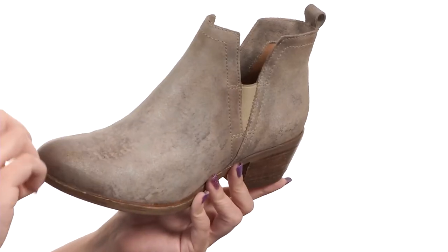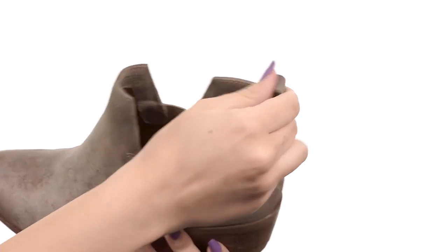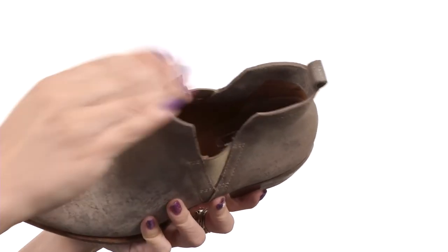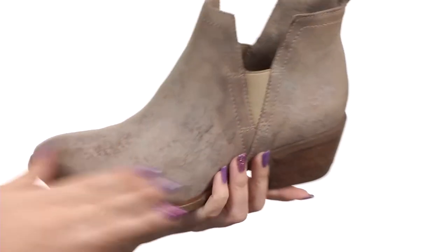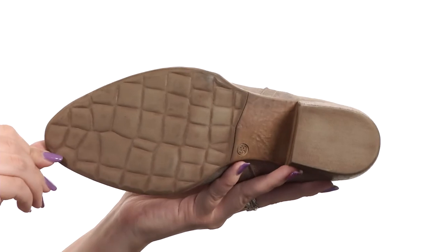These stylish ankle boots have a leather or snake leather upper. They're easy to slip on — it's got dual side goring, but you've also got a back pull tab for easy on and off. Soft leather lining with cushioning in the insole, and it's got this cute heel for a small boost in height, all on top of a polyurethane outsole.